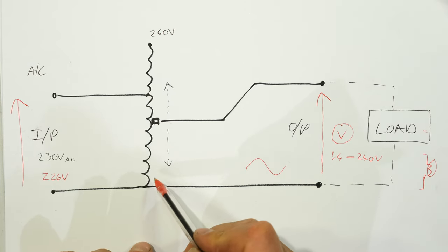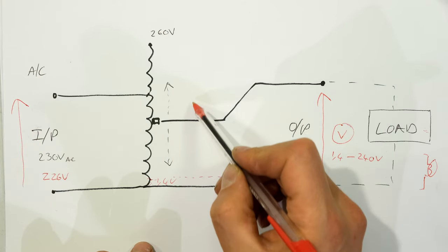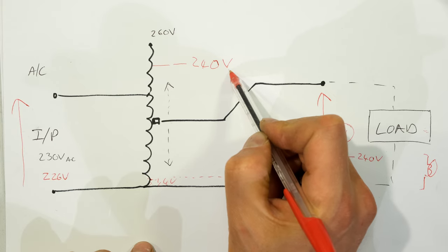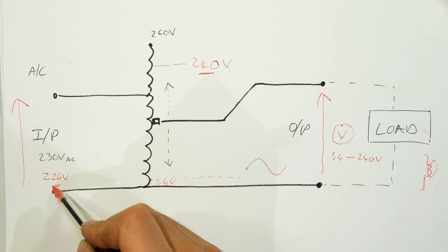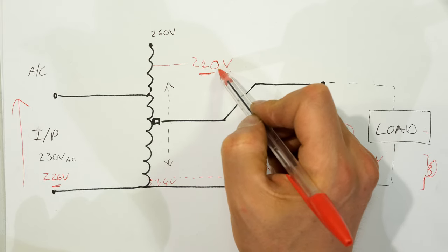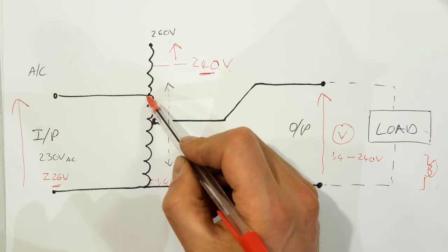By moving the slider across the windings I was varying the output voltage. It is AC, so it is a sine wave in this case. I varied it from 1.4 volts — a very small number of turns — all the way up to 240 volts. In the experiment I went higher than the input voltage: the input was 226 but I was able to get 240 volts, and I could have gotten more by turning the knob further.